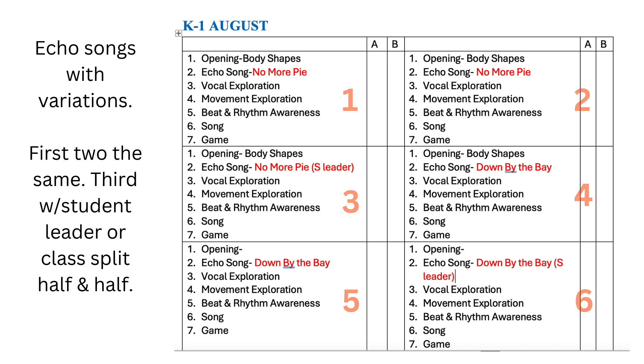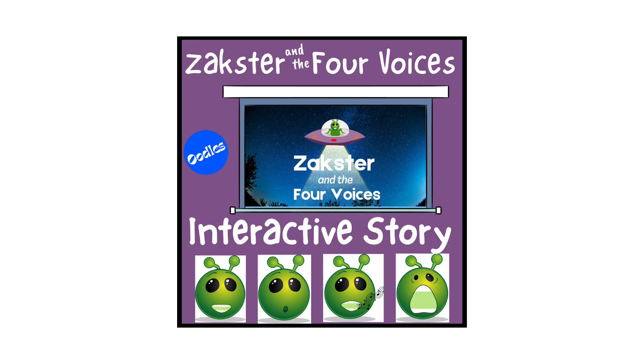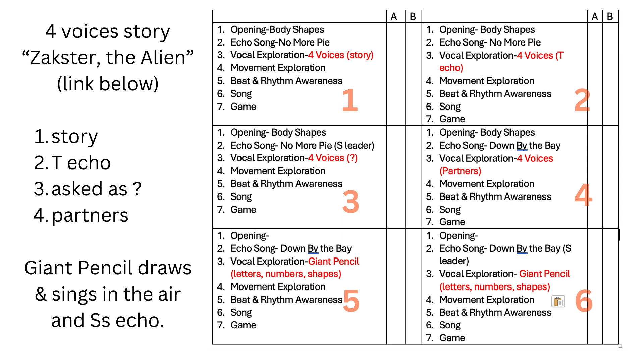Activity three is vocal exploration. We'll use the four voices with a story in lesson one — I created a resource called Zaxter the Alien, which lets kids be a part of teaching Zaxter how to use their four voices. In lesson two it's just echoing the teacher, and then in lesson three it's posed as a question — 'What voice is this voice?' to which they would say 'your singing voice,' 'your talking or speaking voice,' so on and so forth. Then in lesson four they can try it with a partner where they play teacher-student — one is the teacher asking the question and the other is the student answering, or they can do just echoing. Lessons four and five will have the teacher drawing and singing shapes, letters, and numbers in the air with a giant pencil — I got this giant pencil at Dollar Tree. Students guess what the teacher is drawing and echo the sound.